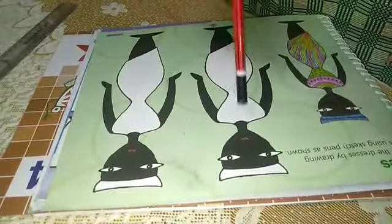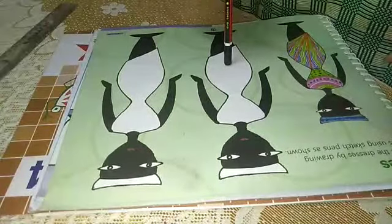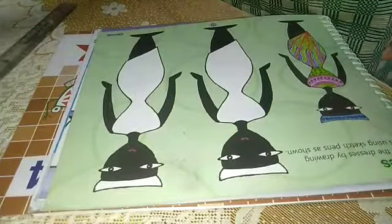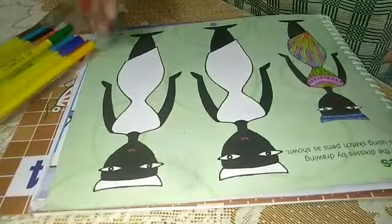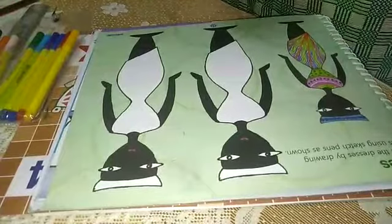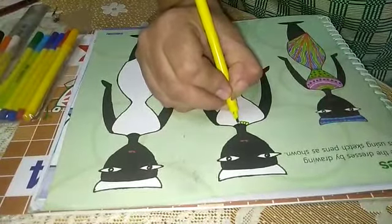We have to complete these dresses by making drawing patterns, and we will use sketches for that. Take sketches. Firstly, green color is given, so take out the green color and start making with me. We have to make the same design which is given.